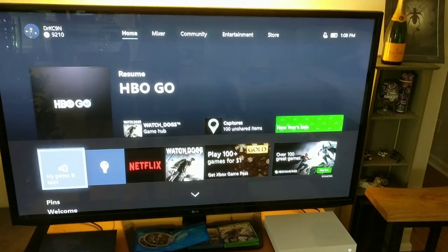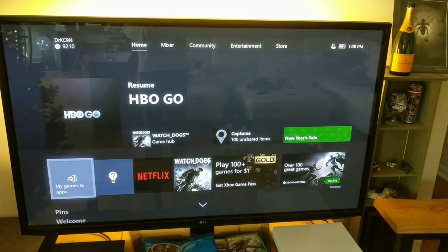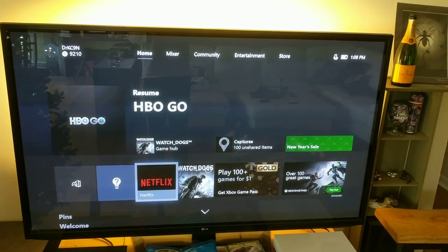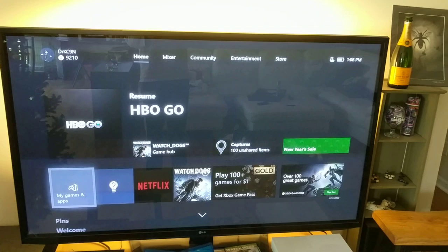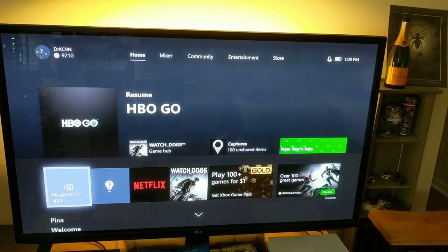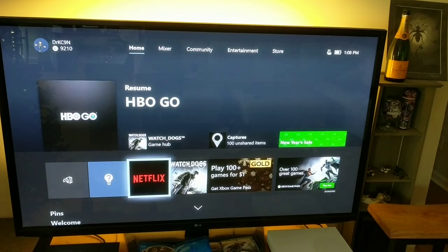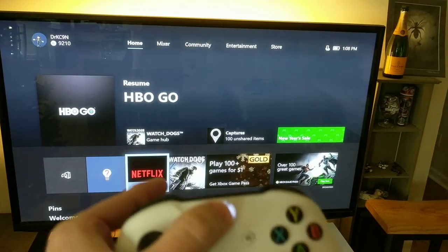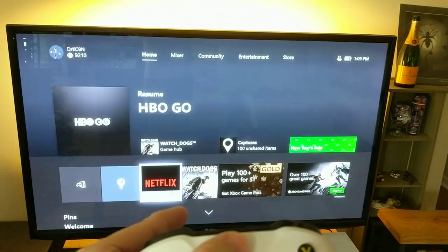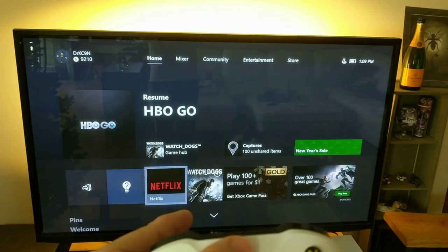While this overlay has dimmed the display after pressing the Xbox button, I can move things around using the controller. It appears that I'm still controlling what's in the background and not a pop-up menu. I press the Xbox button again and the dimmed overlay goes away, but I still never see the actual menu that should pop up when you press the Xbox button.